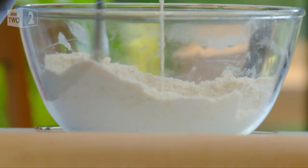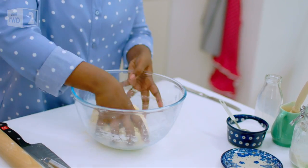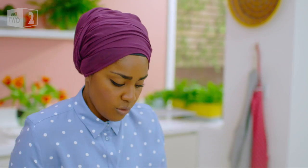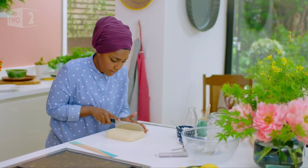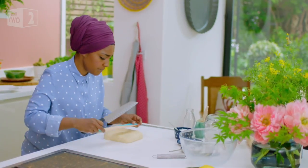Gradually just bring that dough together. Cream tea traditionalists, if the pineapple jam wasn't shocking enough, look away now — we're aiming for a square. Yes, that is what I said, a square scone. I want each one to be around five centimetres by five centimetres. I'm going to measure it — not eyeball it.